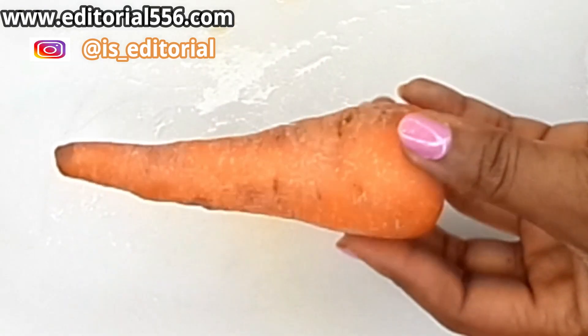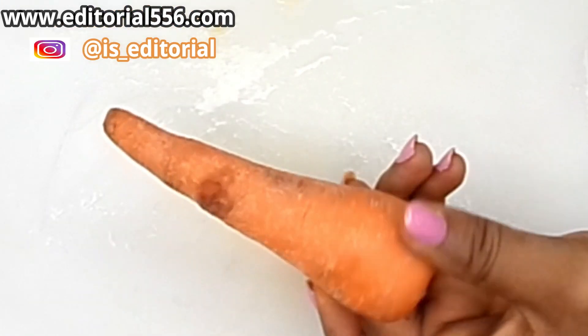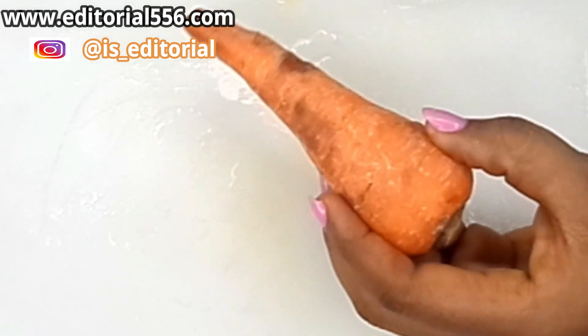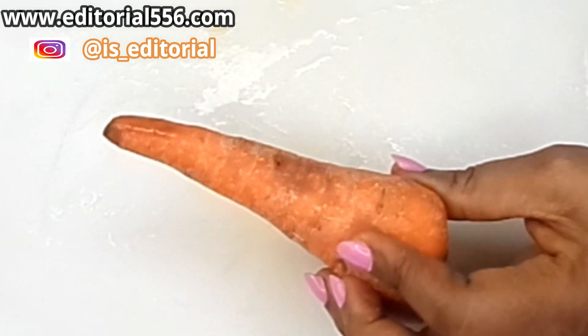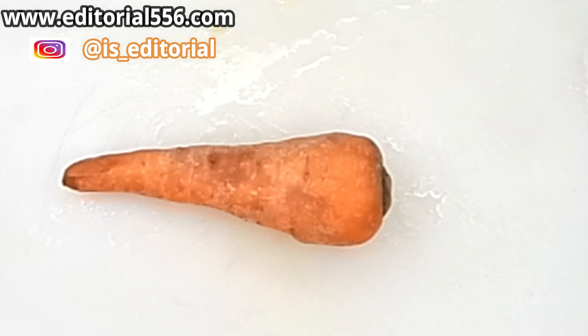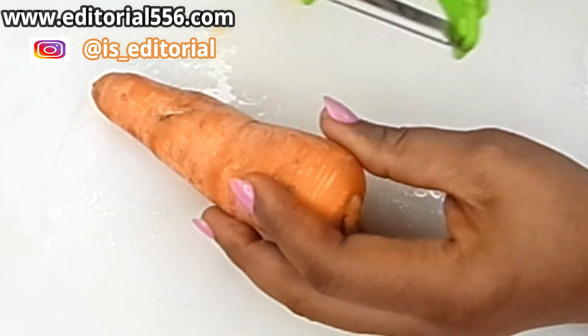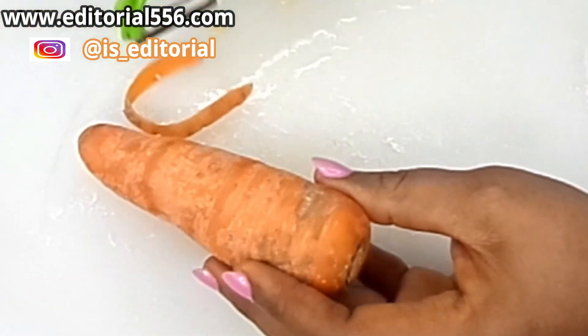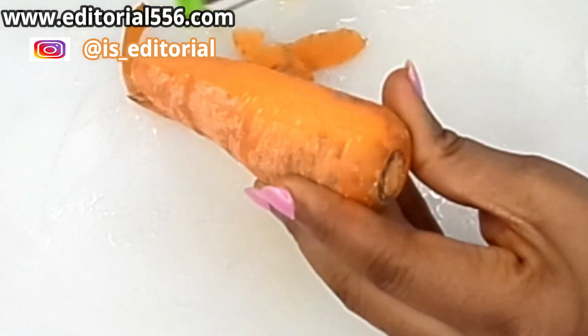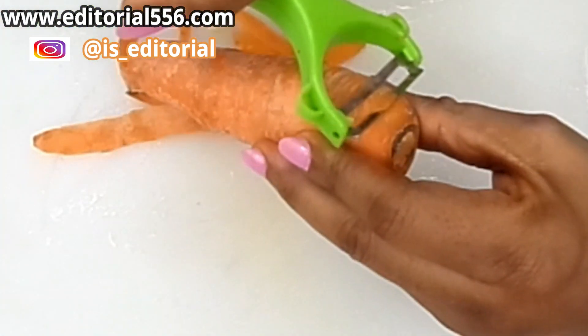We're also going to be making use of carrots. Carrots contain carotene that helps so much in polishing and glowing of the skin. It helps to make the skin look really glowing, and it also works with the other ingredients to flush out toxins from your body, giving you that healthy glow.